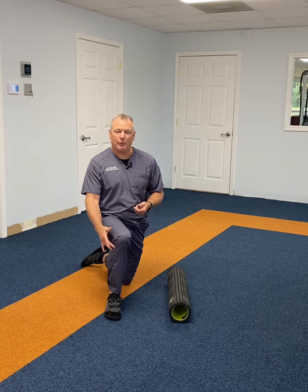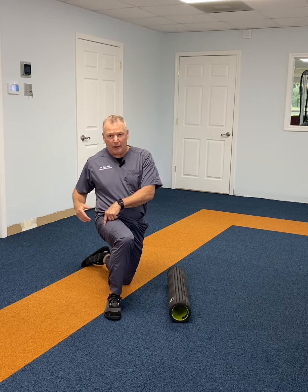It attaches down here right below the knee, starts here at the TFL and there are some attachments up here. So usually when you foam roll it, you end up pulling on the front, on the top or the bottom.